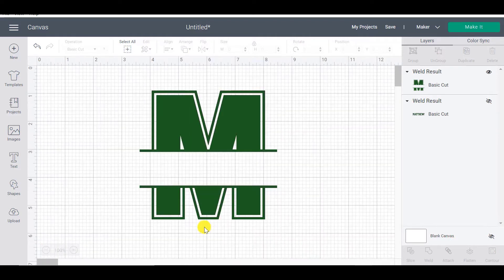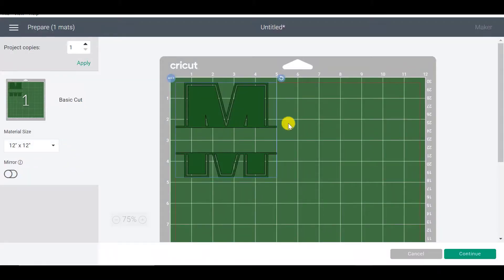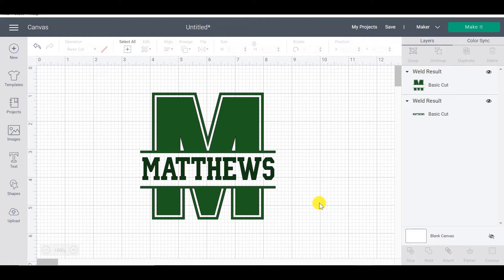Now we have one single design — you can see it's one layer. If we go to Make It, the whole thing is built and those two lines haven't moved. That's what welding does. Now we have a really super cool split monogram that we can cut and pop on something like a jersey, sweater, or bag. I hope you enjoyed that tutorial — that was page 67 of the Cricut Design Space book, where all the font information is ready for you. Next up we're going to look at knockout text, so I'll see you soon — bye for now!